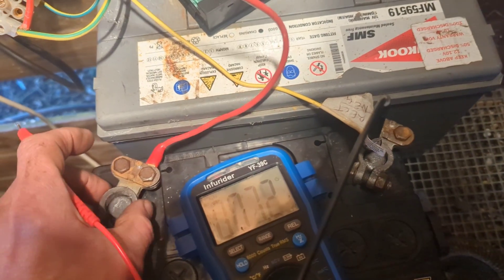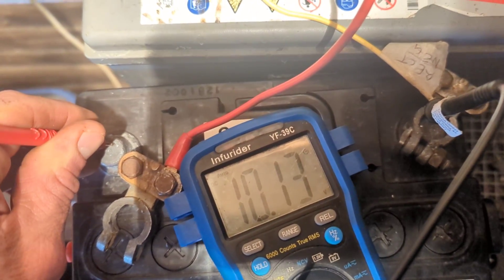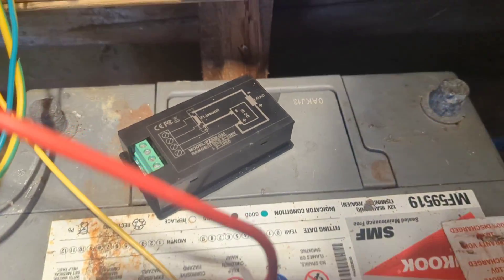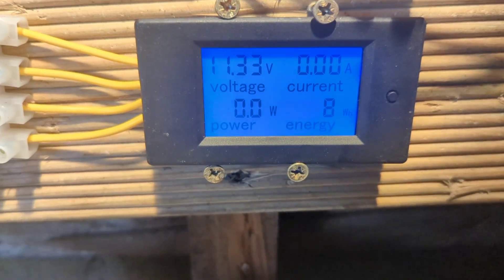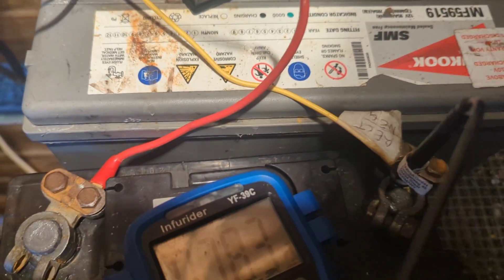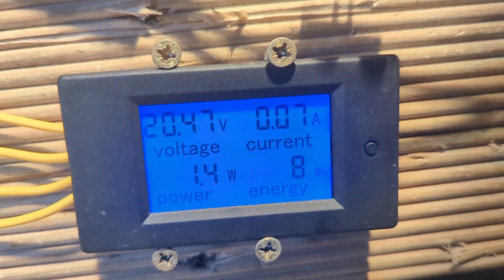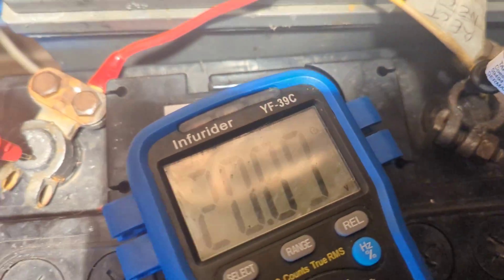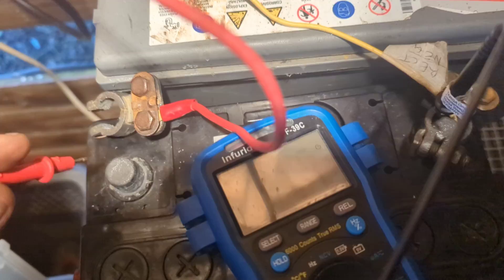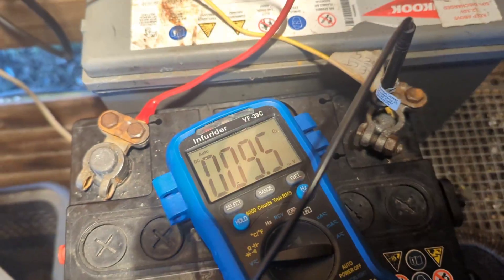We'll see what the meter is saying now — 10 and declining. When you put that on it says that, but then it doesn't control the voltage. If I put the multimeter on while it's connected to the turbine, it reads about 15. I'll leave it a bit and see what happens.